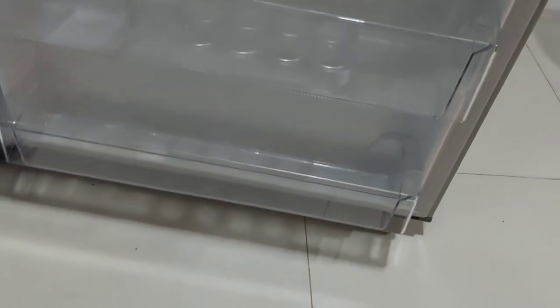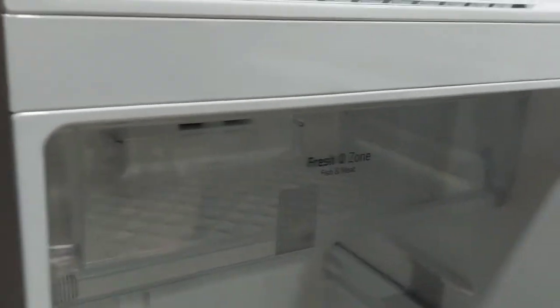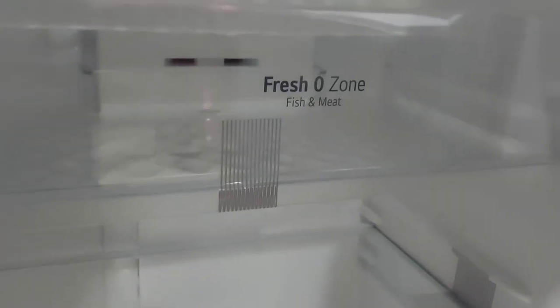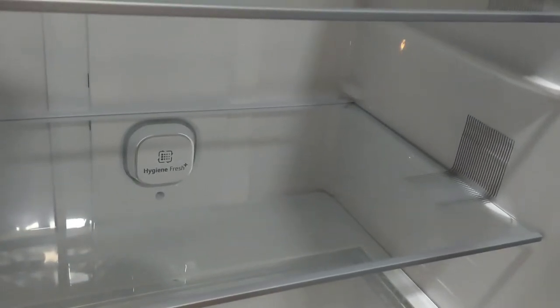This is the inside compartment for fish and meat. This is the hygiene fresh plus feature.